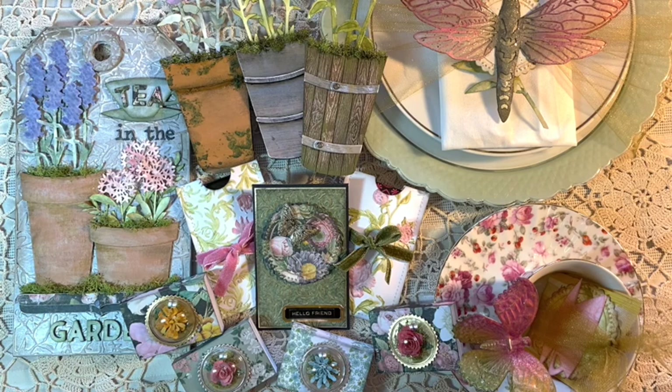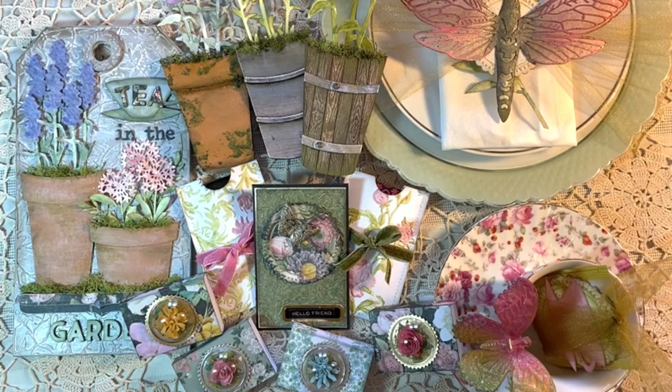I hope you enjoyed this tour through my Tim Holtz Sizzix Chapter 3 release samples — everything from our tea in the garden welcoming tag, to the place cards, to the many favors we can give to friends, a little mini card, table setting decor, and even the teacup decor with a little additional favor. I hope you enjoyed all the different things you can do with some of these dies from this release to have a wonderful tea in the garden for you and some friends.